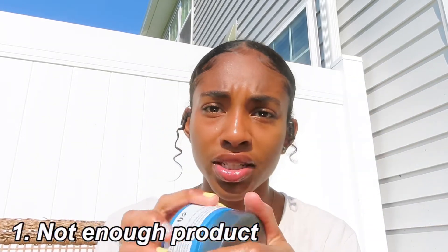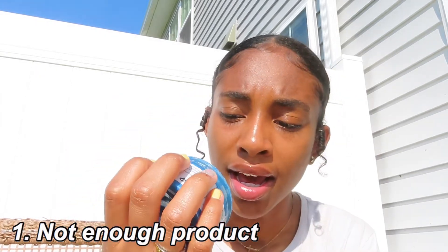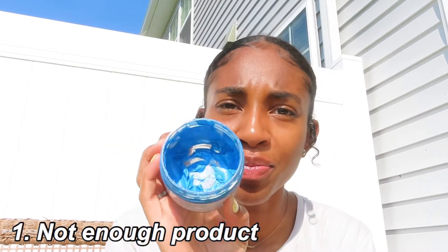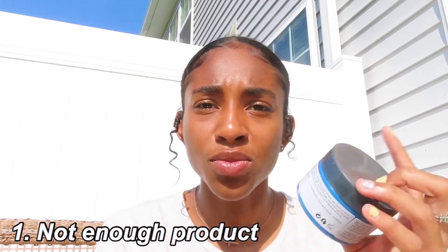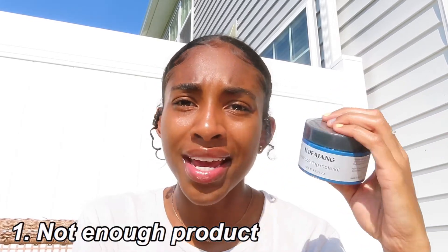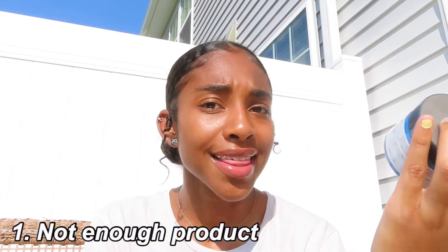But if you guys did watch the video, like I previously stated, I also said there were some downfalls of this product. One of the major downfalls — I can show y'all clear as day — this is how much product I had left. I don't think that this was enough product at all in this jar for nine dollars. I feel like if it was a little bit cheaper I would be okay with how much product I got, but from just one usage I planned on using this more than once — like two or three times — but now I'm gonna have to go out and buy a whole new jar.